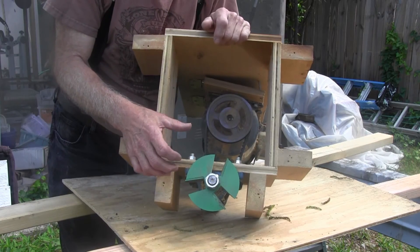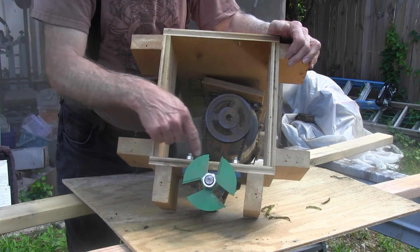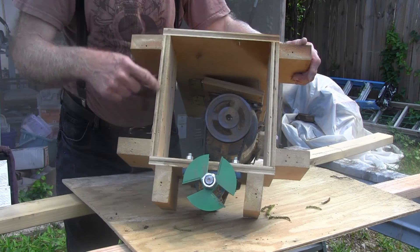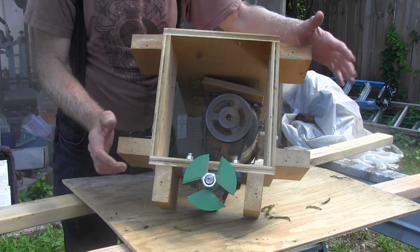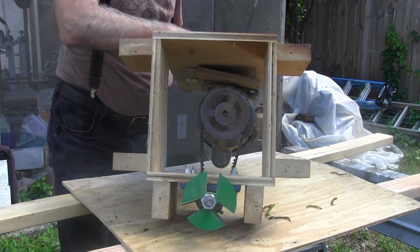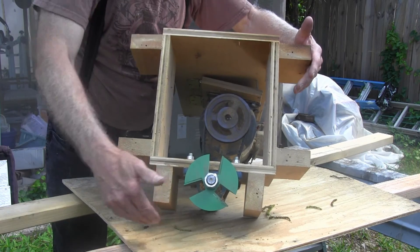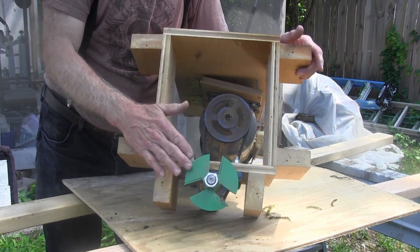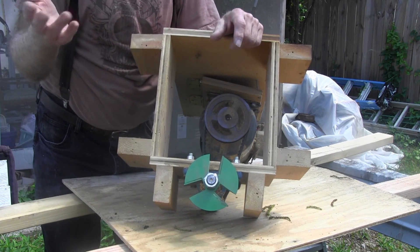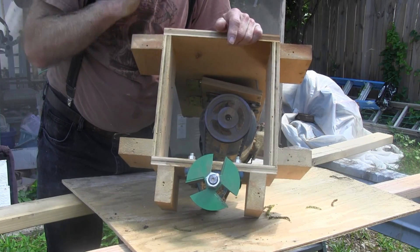Now that we've got everything started — everything bolted in, pulleys on, motor mounted, shaft in — we've got this box built. The front part is a short piece of plywood tied into two side pieces, with mounting blocks on each side and in front. The mounting block for the back is the piece of plywood the motor sits on. We're going to build a box that fits up against these two-bys all the way around and across the back, giving us the working height we want — usually 36 inches, though some people like it taller or shorter. That will be the next segment, so thank you very much.